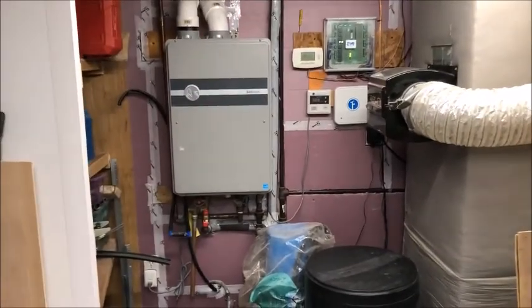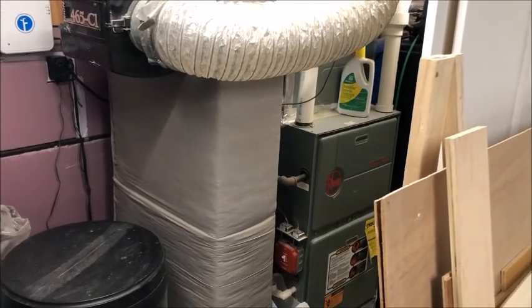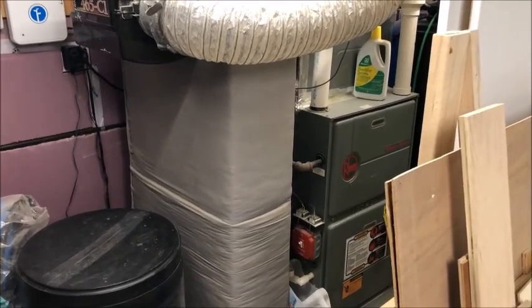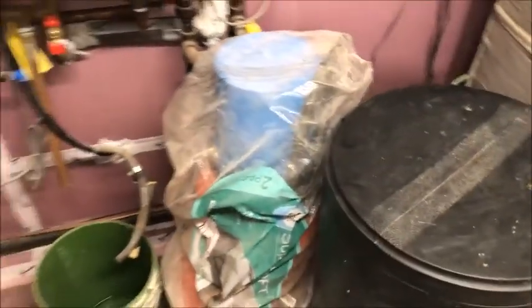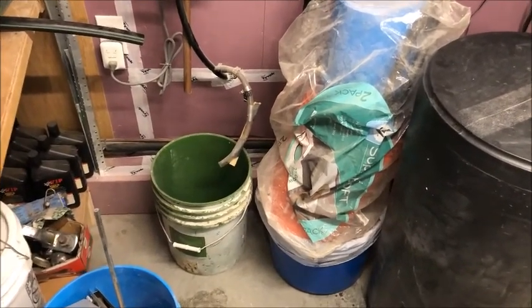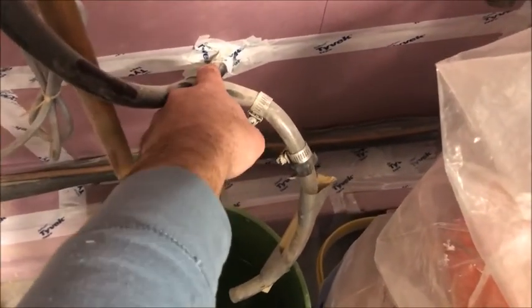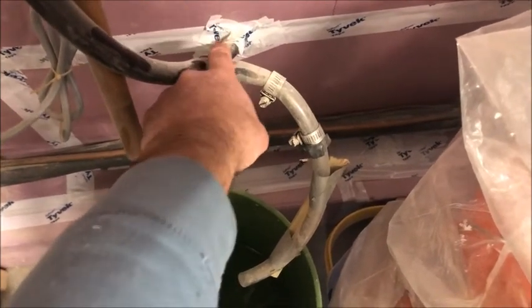I have an instant water heater and my furnace — both of them are gas powered and they generate condensation. As you can see, the condensation line goes outside. The problem is that in the winter in New England, when it gets cold outside, it freezes. There are provisions so that it can drip inside instead.